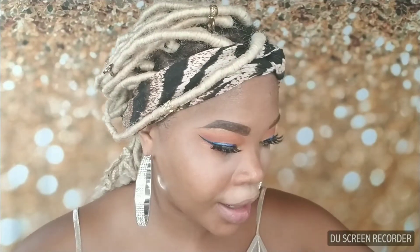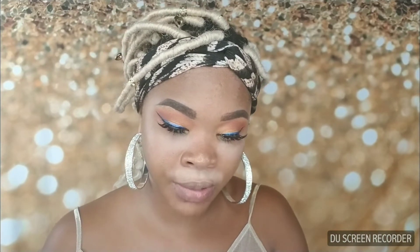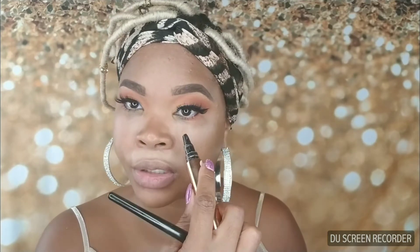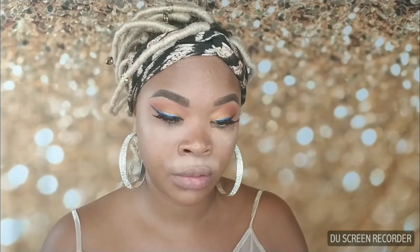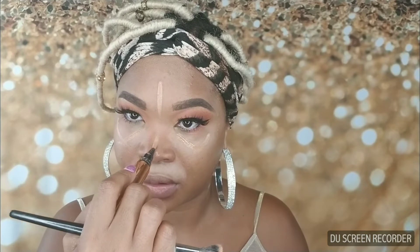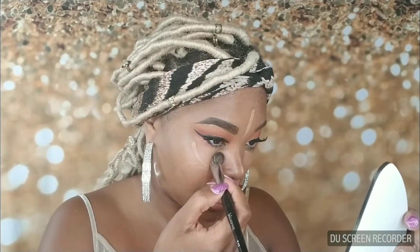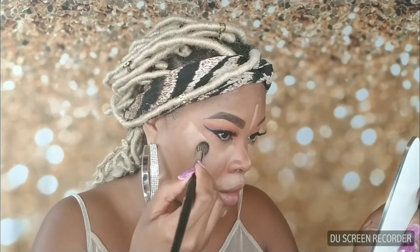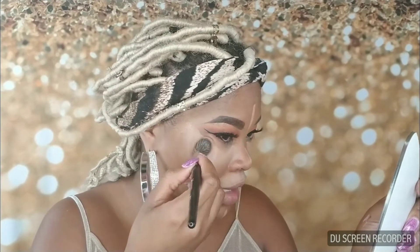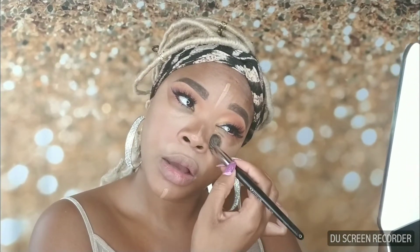Next I'm going to use my Charlotte Tilbury concealer called the Retoucher. The shade is number seven — it's really close to my actual skin complexion. I'm just going to do like a V shape. I'm going to use that same brush and press it in, but I'm not getting too close to the eyes because I don't want to change the shape I created.